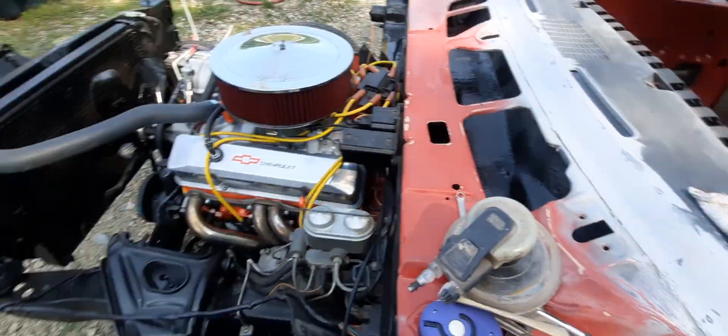I didn't realize — working on the car — the person before me, who did most of the sheet metal work, did not weld the lip here. So I had to weld that in on to the quarter, and that's why there's a little bit of body filler back here — it bubbled it all out when I had to weld the filler panel to the quarter. We fixed all that.